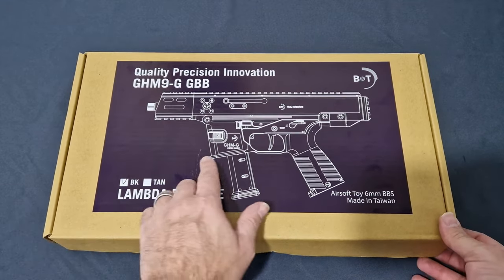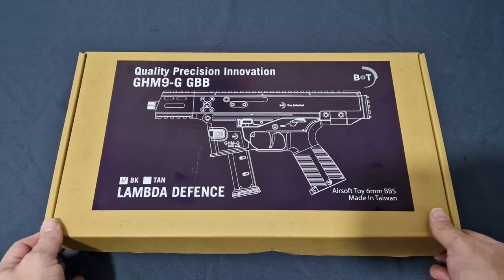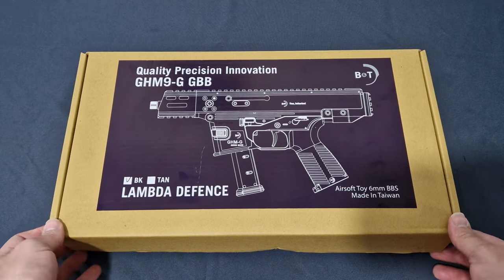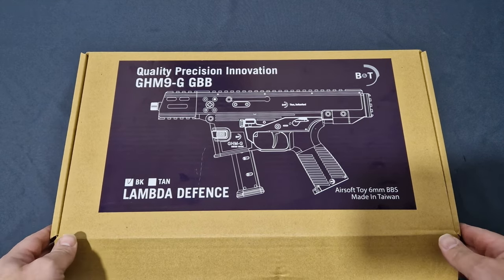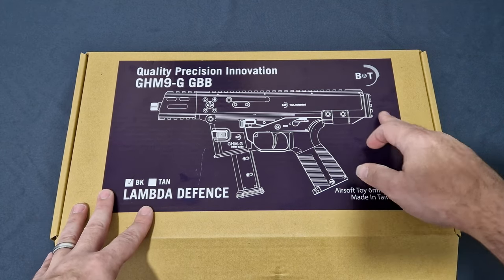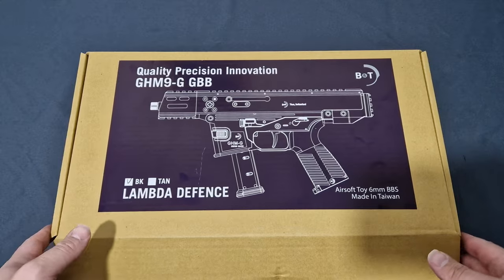Already you can see the outline of the gun. You can see it's in its pistol configuration, hence the reason why it's only £200 at this moment in time. They will be releasing a second SKU that will come with the B&T stock instead of the Picatinny end cap. I like the end cap to be honest — I prefer putting my own stock.